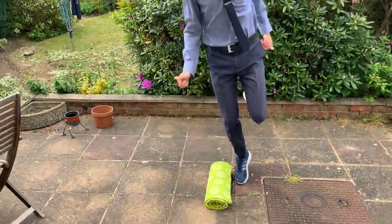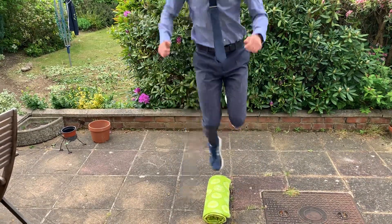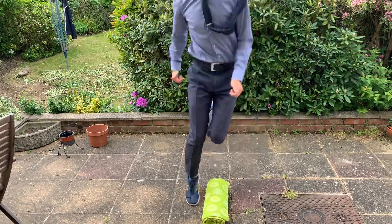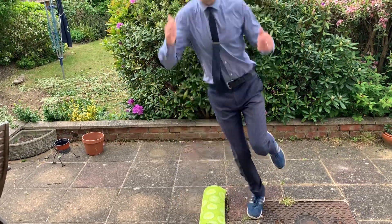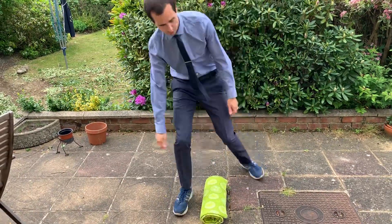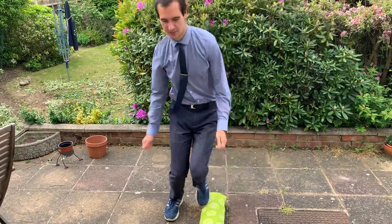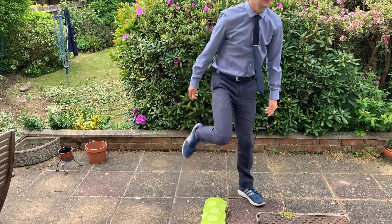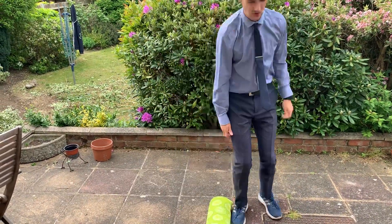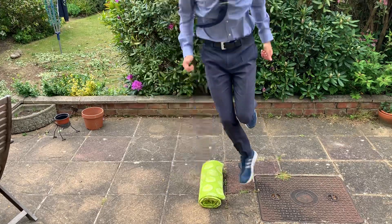Got to keep balance. How long left? 25 seconds. Tired. Hold on one leg. Hold on one leg, five seconds.